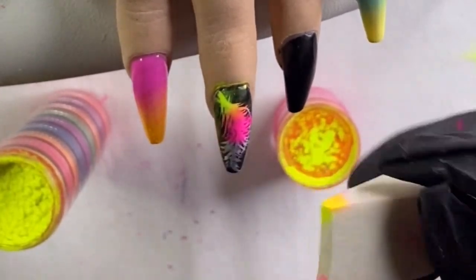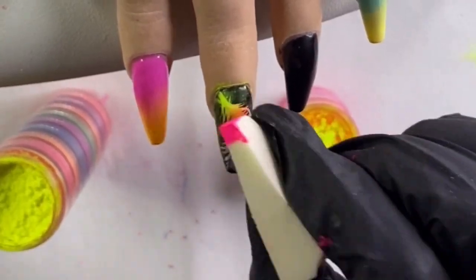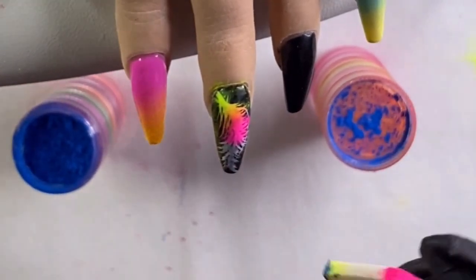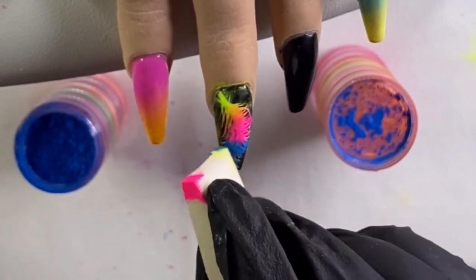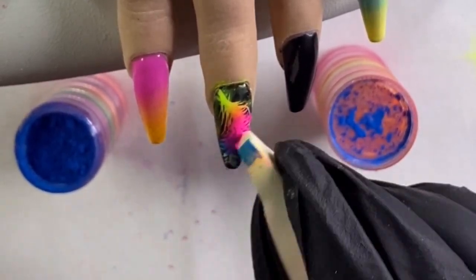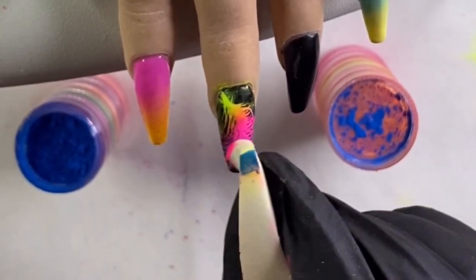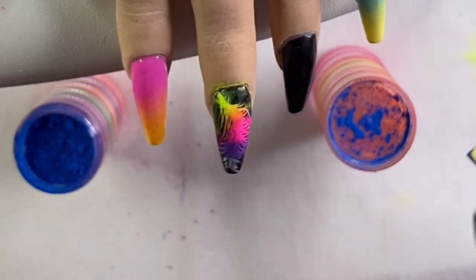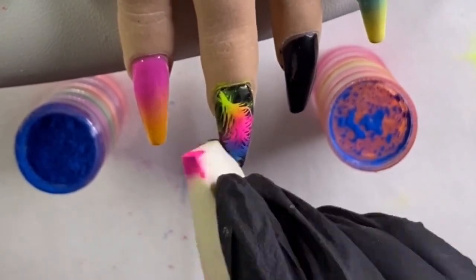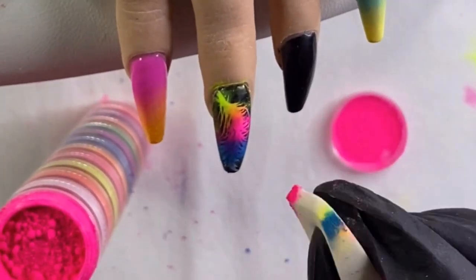These pigment powders are glow in the dark, so hopefully I'll be able to capture a video to show you guys how they glow. I got these off of Wish - I'll have it linked in the description - because it was like three bucks and it's this tower of pigment that makes nail art so much fun and easy. Then doing the same thing with the blue, applying it right where I want it, blending back and forth between the blue and the pink to create a purple, then adding more blue and some green at the tip.